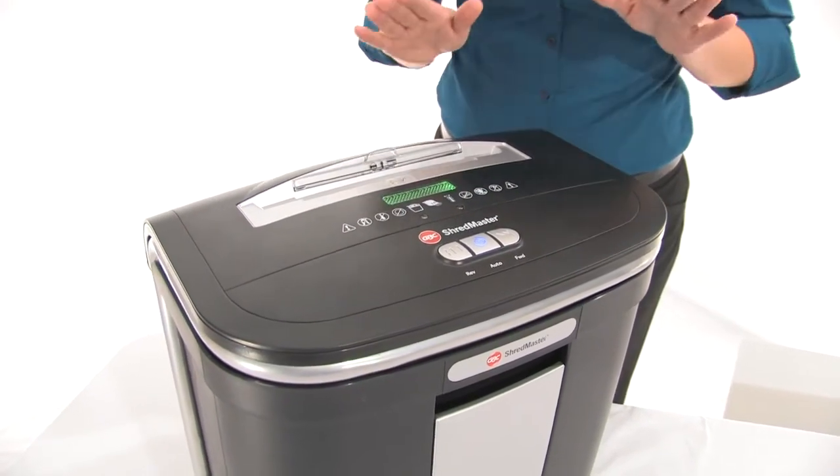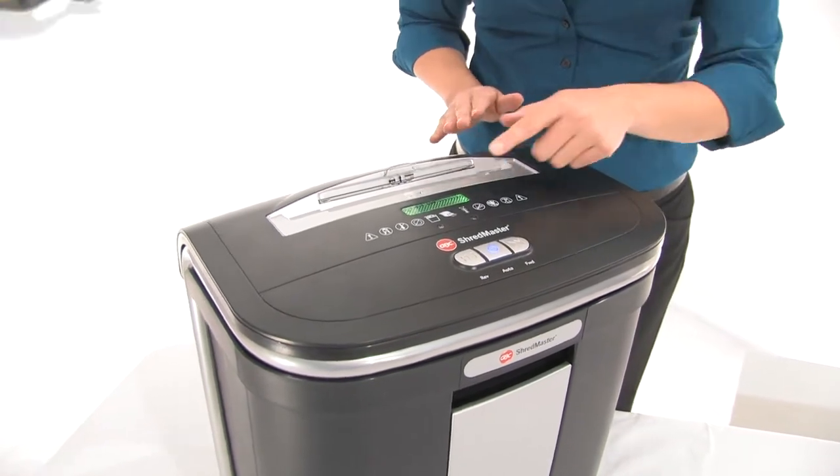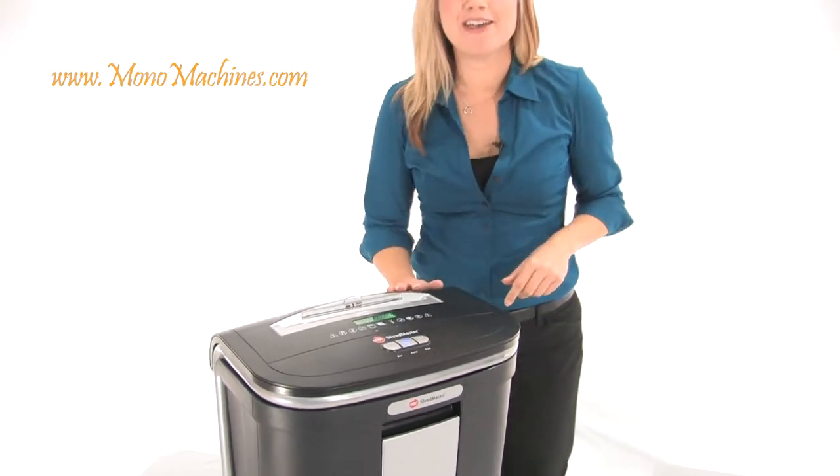Also, if you don't use it for two minutes it goes right into energy saving mode. This light here will go off and that's when you know you're saving money.